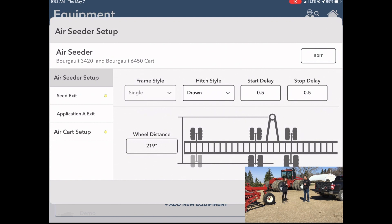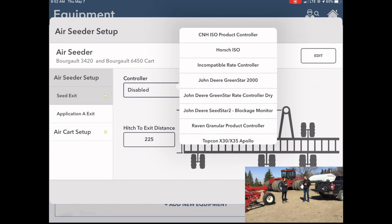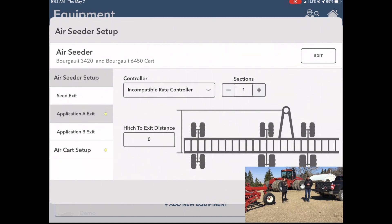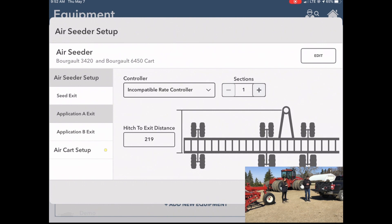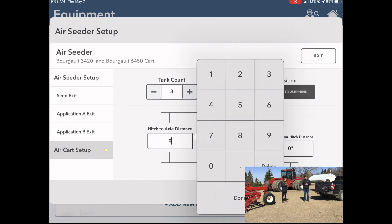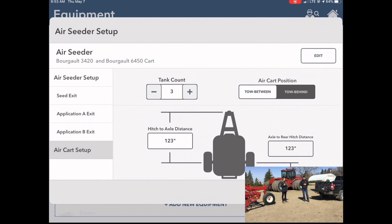Go into the seeder exit — we've got to turn this controller on. This is also where we're going to select that incompatible rate controller option. If we wanted to capture that fertility layer, go into Application A; it is currently disabled. Turn that on using the incompatible rate controller option, then add a measurement in here. If you don't know what that measurement is, a tape measure is recommended. We also have to double-check that air cart setup. One thing that shows up here is a toe-between or toe-behind air cart measurement, which is pretty important when we're in the field — make sure we have these measurements correct to be able to map properly.